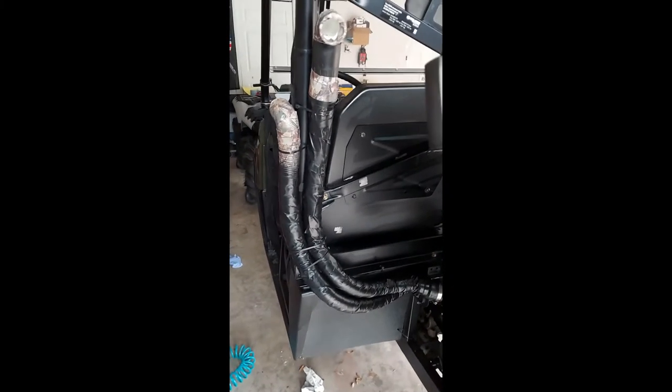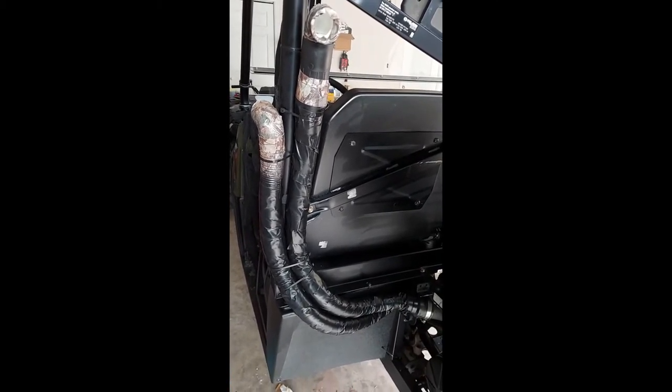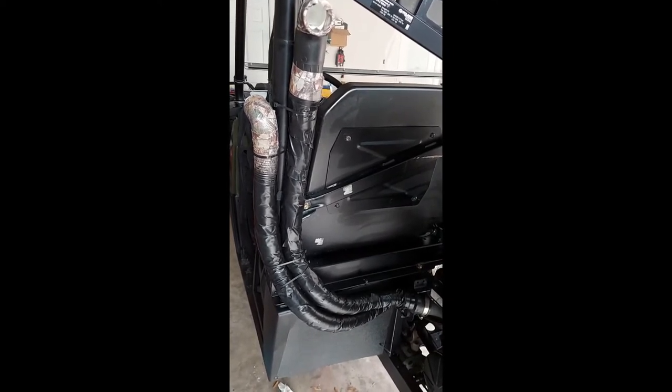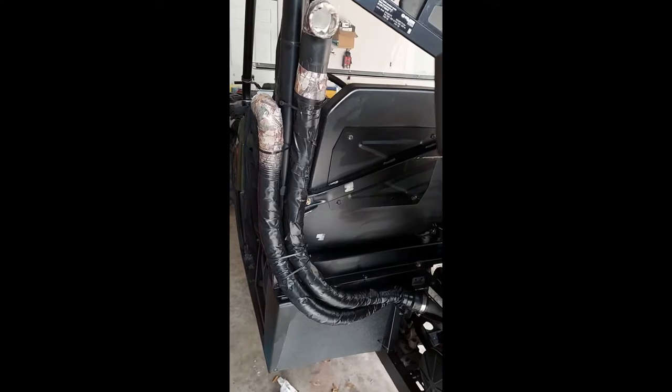Hey guys, just going to give a brief overview on how to snorkel a Ranger 570. This is a full size — it should also work on the midsize, I believe 2017 and up, the round bar they call it. This is a 2020 model, and this is an easy way to snorkel it without cutting into your bed.